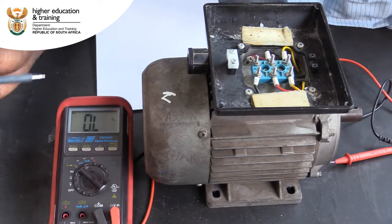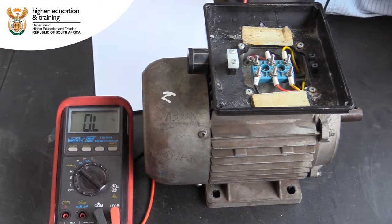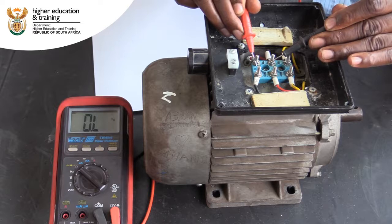We need to test the resistance between each post in the terminal box. We have numbered the posts 1 through 6. We start by measuring the resistance between post 1 and 2. We get an infinite reading, indicating an infinite amount of resistance — in other words, no connection between post 1 and 2.